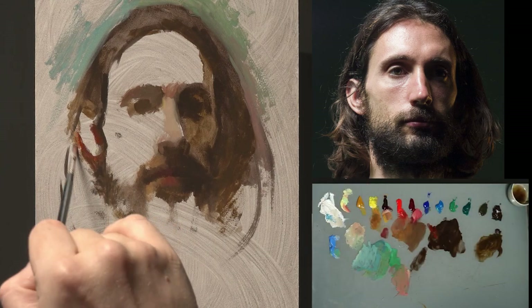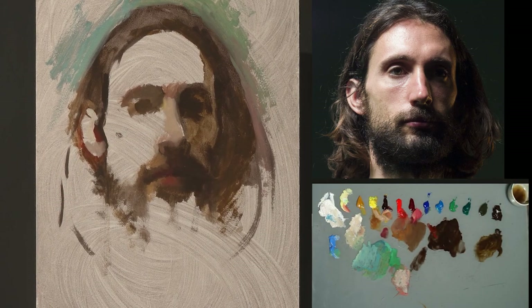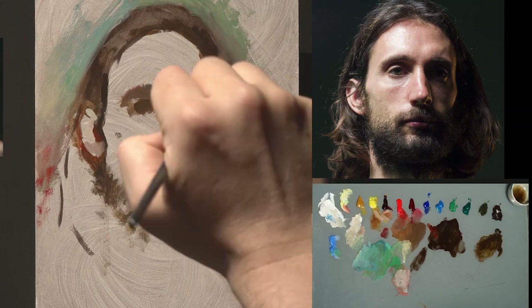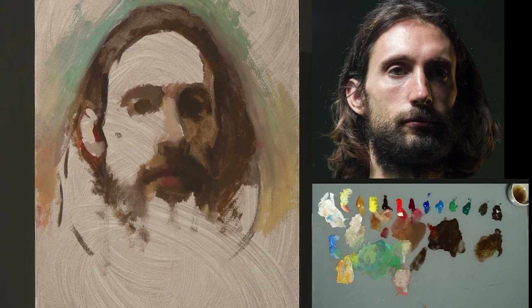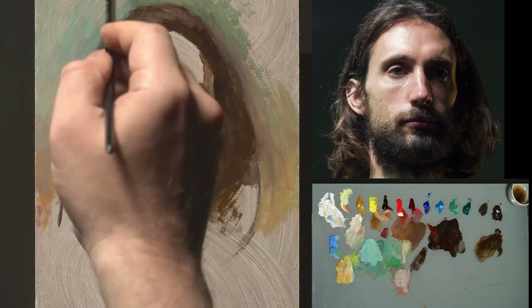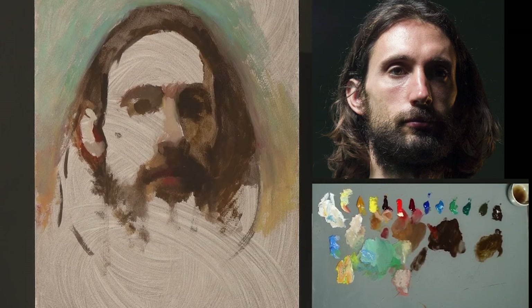I made a choice about the background at a very early stage. I wanted the background to be way lighter than I see it on the reference, with a gradation of different temperatures. I'm going to cover this background later in the second stage, but I will leave some of the underpainting visible — it will create additional vibrancy to the piece.